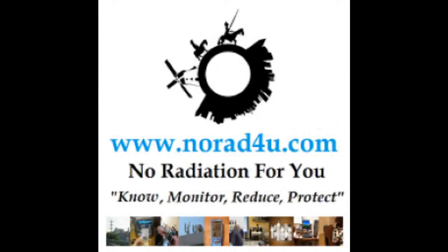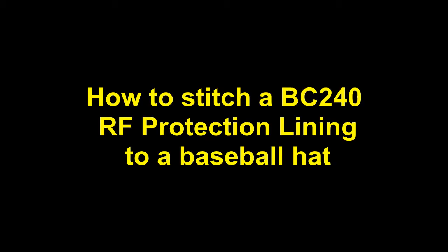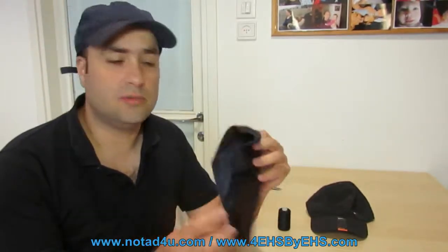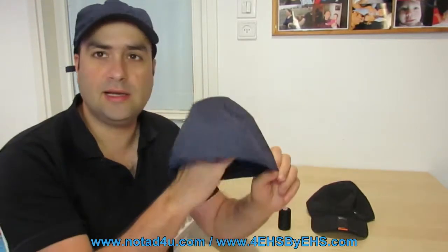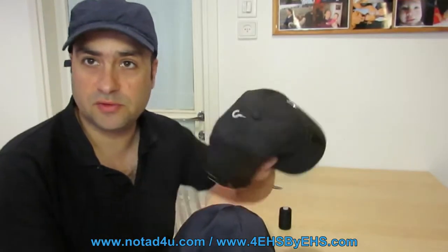Hello and welcome to norad4u.com and to www.4ehsbyehs.com. In today's presentation we will show how to stitch a BC-240 RF protection linen to a baseball hat. My name is Amir Borenstein, I am from norad4u.com. Today we will try to show you how to take our most suitable product — it is RF protection linen for a baseball hat — and stitch it into a baseball hat of your choosing.